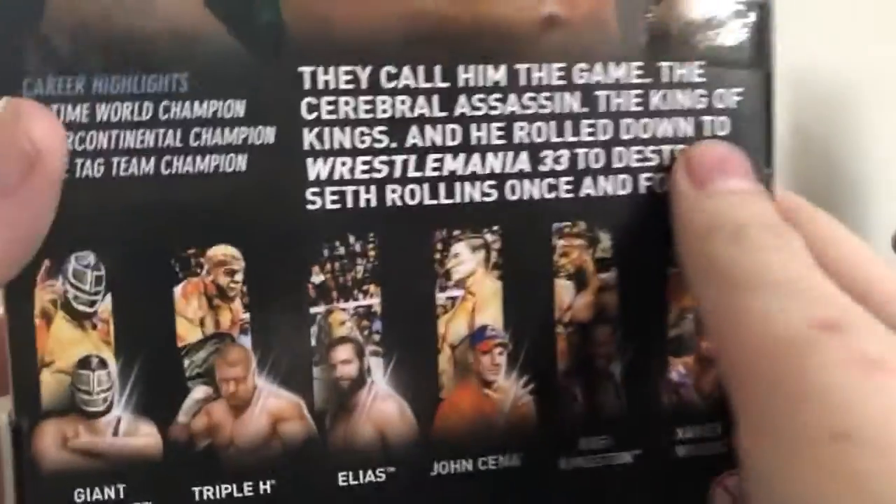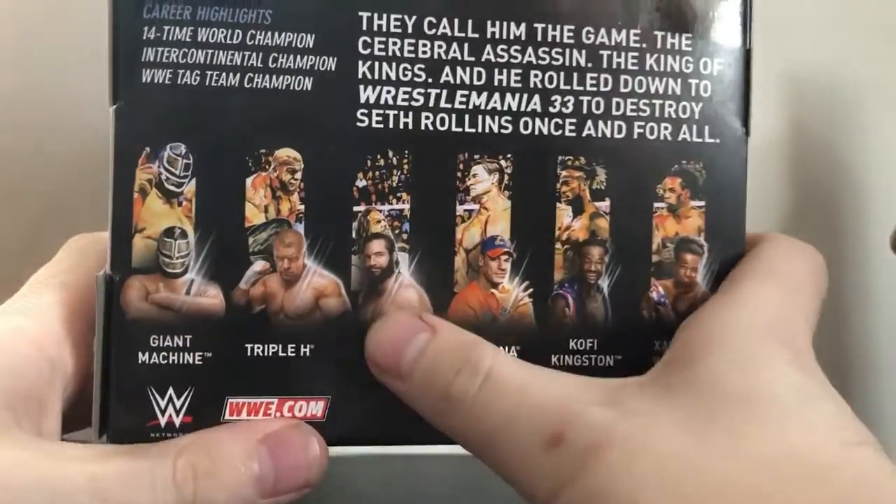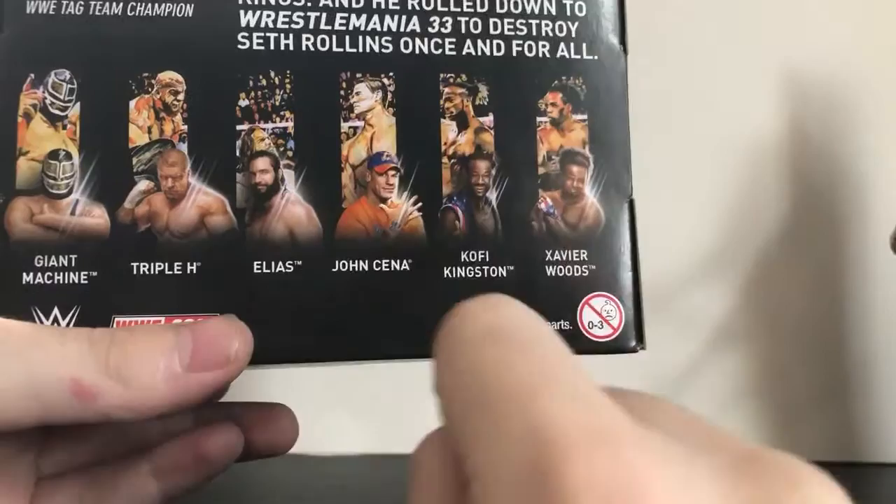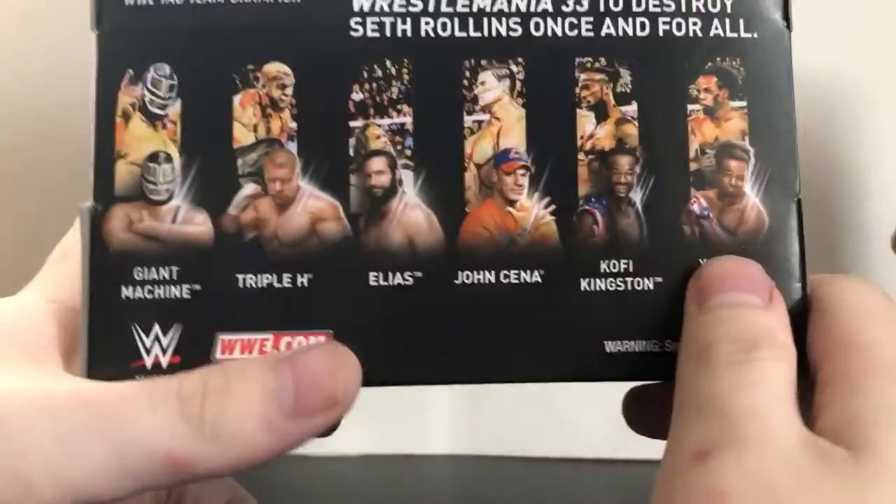The other figures in the series: we've got Giant Machine, Triple H, Elias — which I already reviewed, check that review out if you haven't seen it — John Cena, Kofi Kingston, and Xavier Woods.